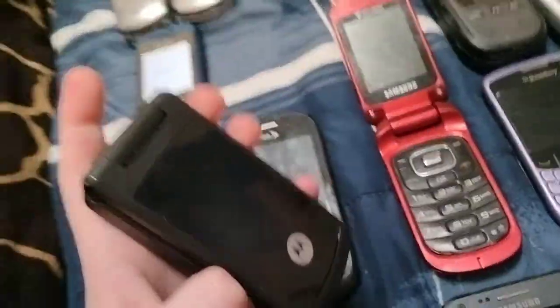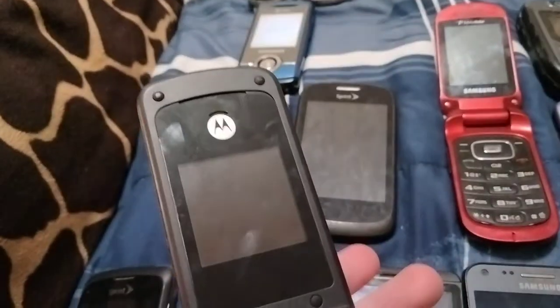Here is my Motorola W175 on TracFone. Looks totally fine.